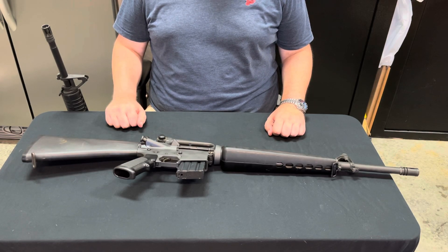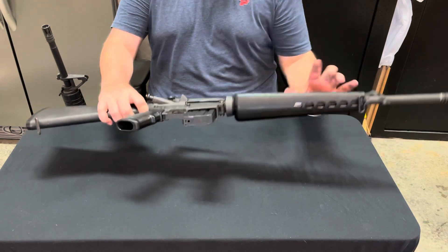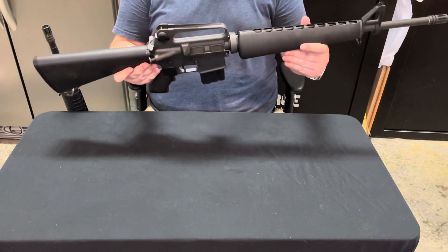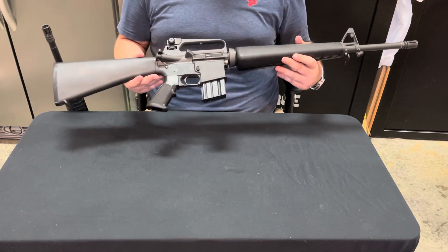Hi everyone, welcome to another episode of One Round Left. My name is Chase and today in front of me I have the Colt AR-15 A2 H-Bar sporter model. This was the first rifle I bought when I turned 18 and I've owned it ever since. I'm so glad I didn't get rid of it or trade it over the years.